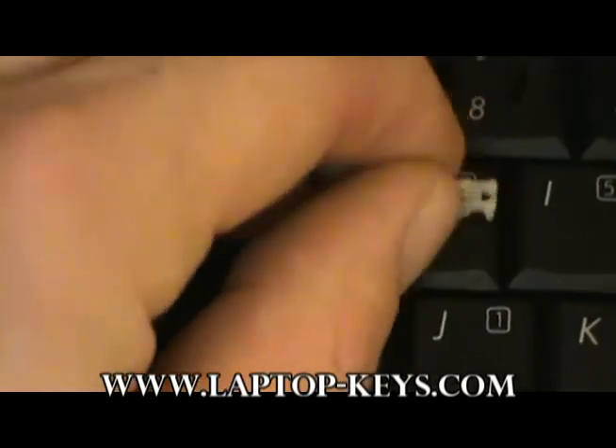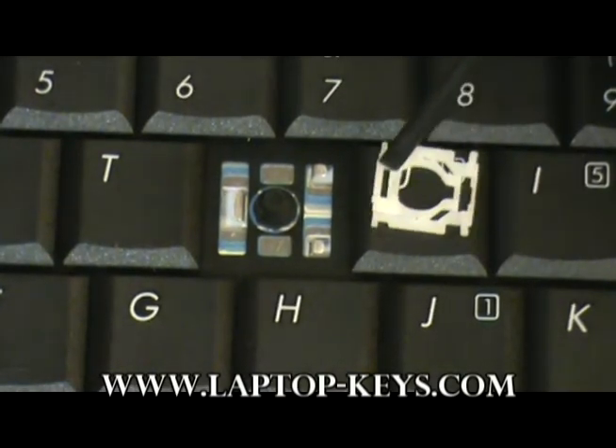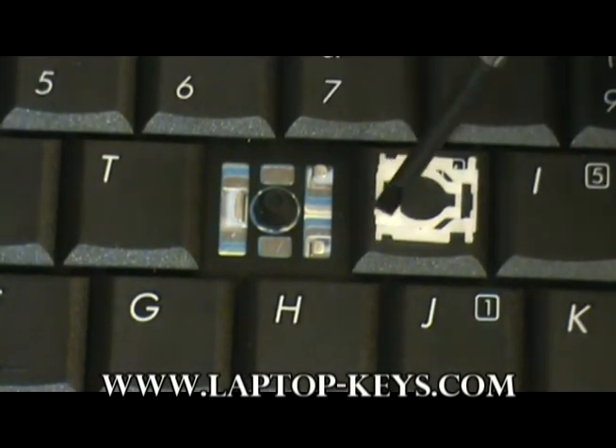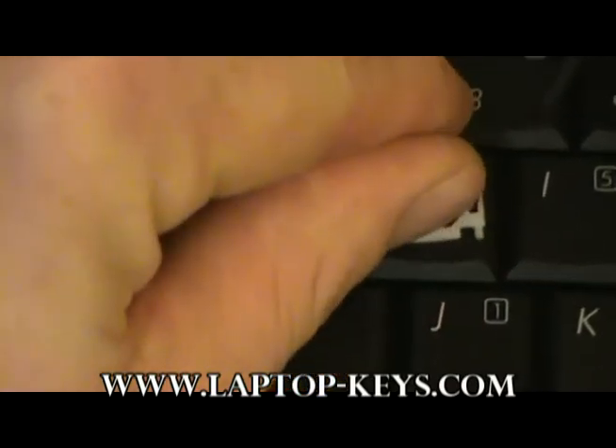You also have to make sure that the clip is flipped in the right direction. The best way to tell is to observe this part of the clip here. There should be a raised plastic bar. That is incorrect because this plastic bar needs to slide under here, so the bar needs to be as close to the base of the keyboard as possible.